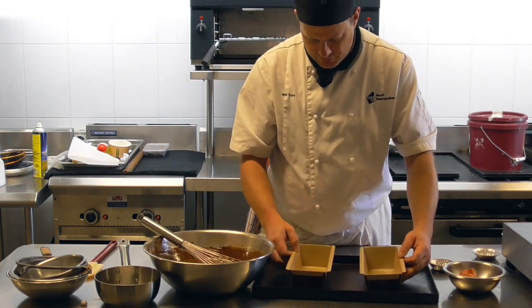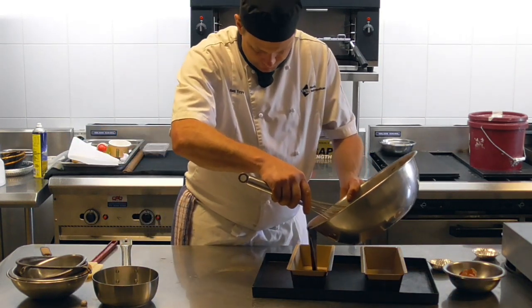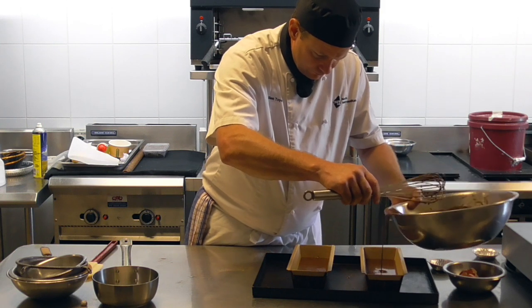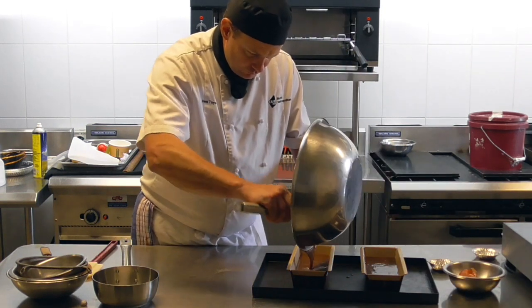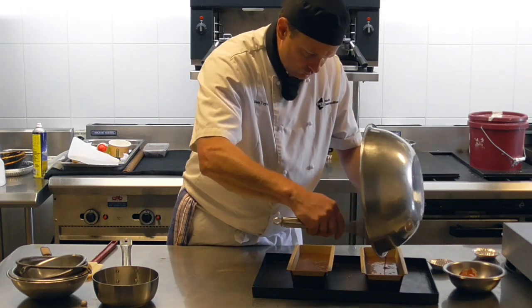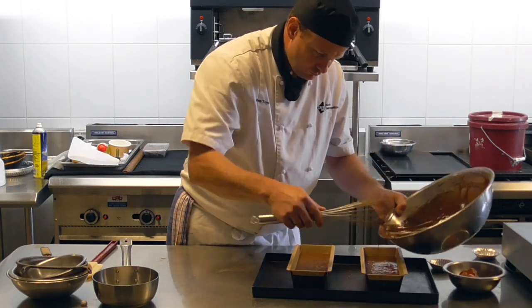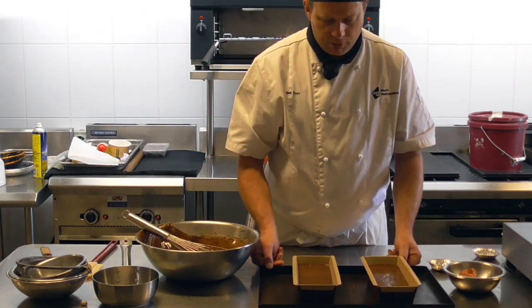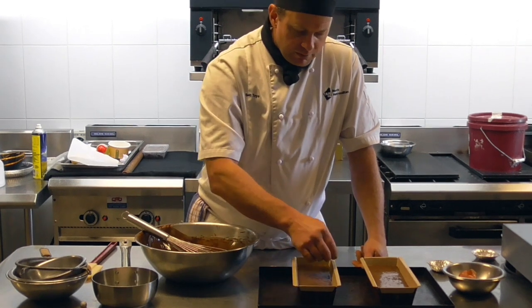I've sprayed these trays with oil, just to be safe. I'm going to divide this mix between the two trays, bearing in mind it's going to rise quite substantially. Into the oven at 170 degrees — it's going to take approximately 30 to 35 minutes, basically until we poke it with a skewer and the skewer comes out clean, then we know the cake is ready.